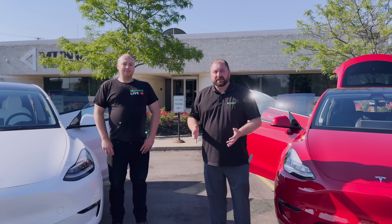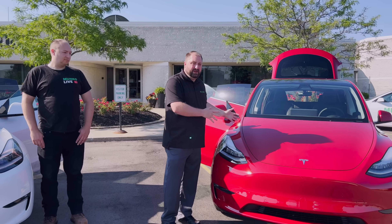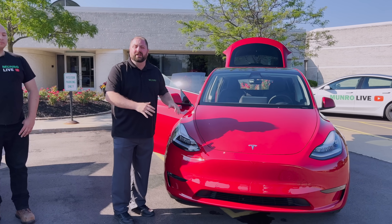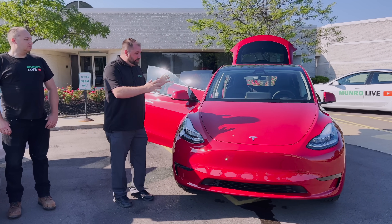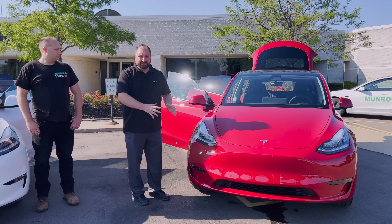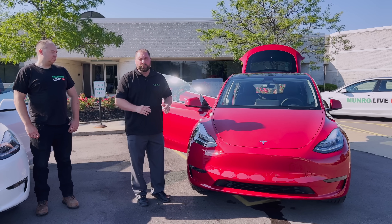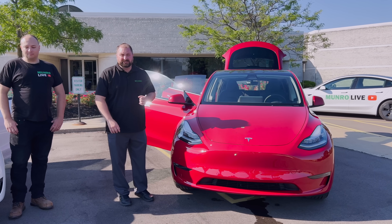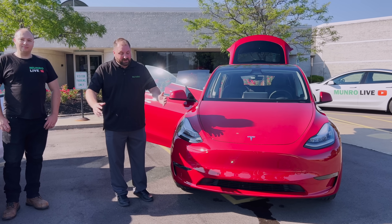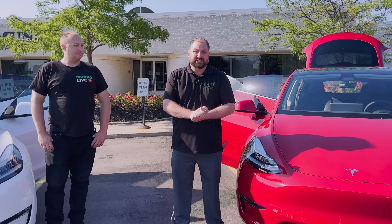This is not a very detailed video because we have already disassembled a Model Y and there are a lot of carryover features still here from our previous version. But the big things are the new casting and the new batteries. This vehicle is going to start disassembly today so we can get to that battery as quickly as possible, so there will be more videos and more information to come. I hope you enjoyed watching — please like and subscribe to the channel so you can see our future videos. Thank you very much.